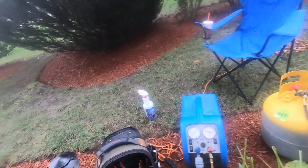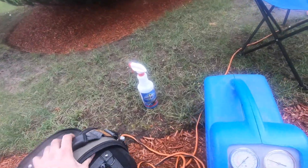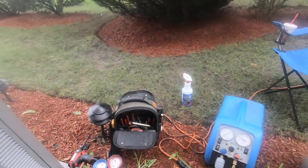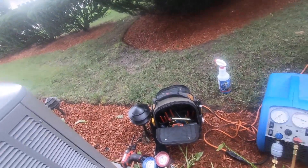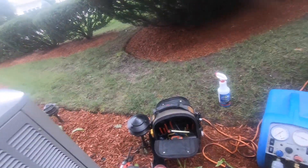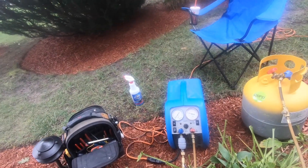And this is how to recover refrigerant. We started with a pump down, then we went into recovering the refrigerant. Hit thumbs up if you liked the video, subscribe if you want to see more, and check out all my other HVAC repair videos. Until next time, I'm out.